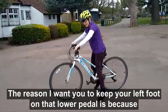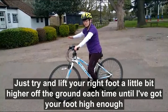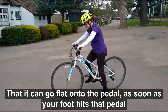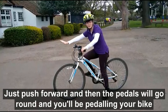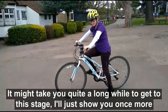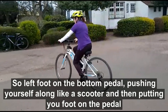The reason I want you to keep your left foot on that lower pedal is because it keeps the right pedal up in the air. So each time you're scooting along, try and lift your right foot a little bit higher off the ground each time, until you've got your foot high enough that it can go flat onto the pedal. As soon as your foot hits that pedal, just push forward and the pedals will go around and you'll be pedaling your bike. It might take you quite a long while to get to this stage — I'll just show you once more. Left foot on the bottom pedal, pushing yourself along like a scooter, and then putting your foot on the pedal.